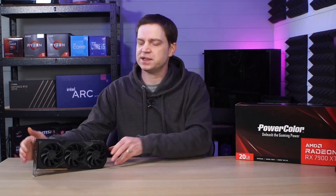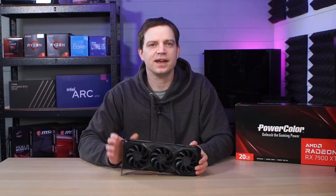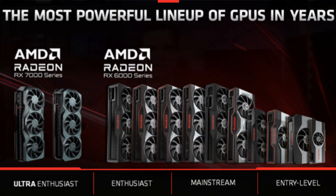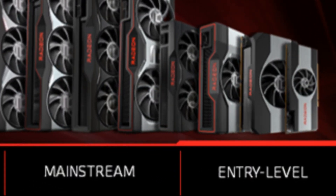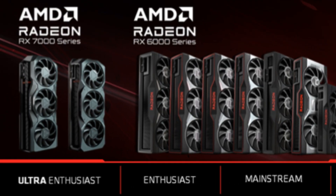We've recently splashed out a little bit and this is the AMD Radeon RX 7900 XT, which is a little more than AMD's entry level. In fact we've moved completely from the bottom of AMD's current stack all the way up to the top, to the ultra enthusiast, and so far we haven't been disappointed.